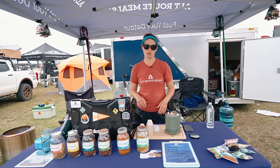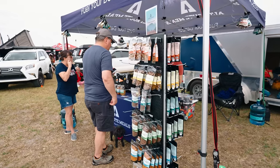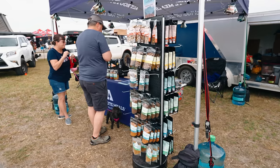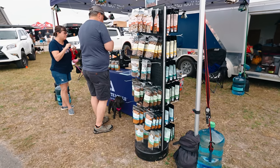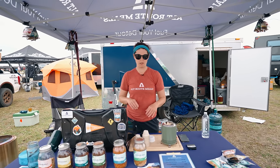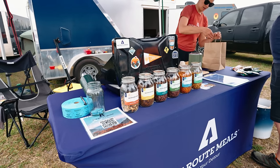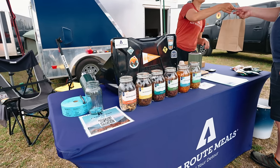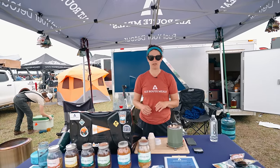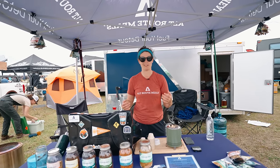We also have single and double serving meals. These are great for any type of outdoor adventure. If you can boil water, you can eat well anywhere. You can buy our meals online and we ship everywhere in the United States. Find us at altroutemeals.com, and we have a presence on Facebook and Instagram. We'd love to be a part of your next detour.